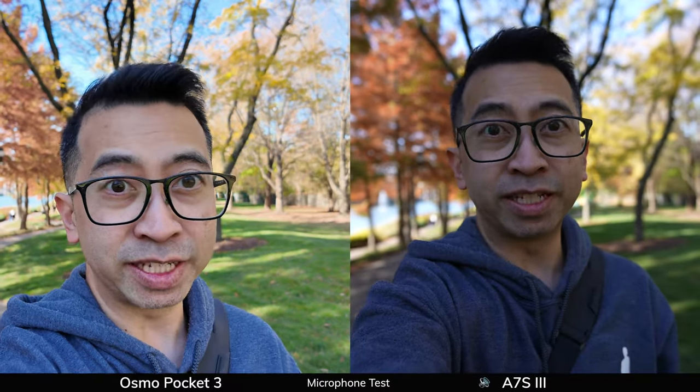Testing out the internal mics of both cameras. On the left we have the DJI Osmo Pocket 3, and on the right we have the Sony A7S III. How's it sounding? It's a little bit windy out here — wind reduction is on for the Pocket but not on for the A7S III — so I'm not sure if that's going to make a difference or not. Let me know.